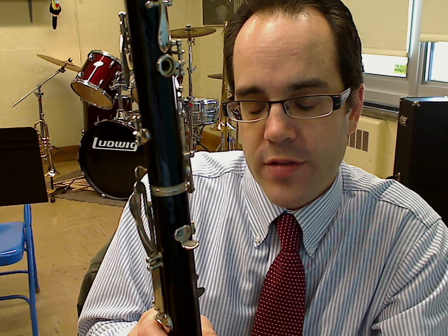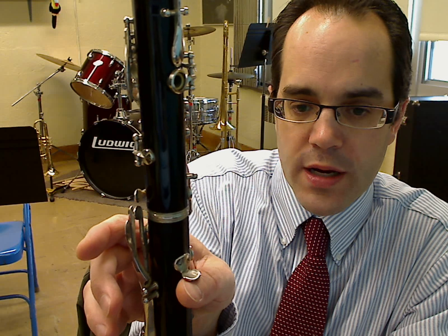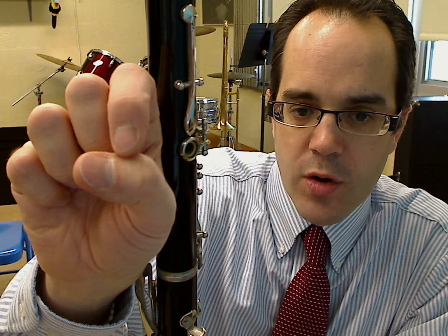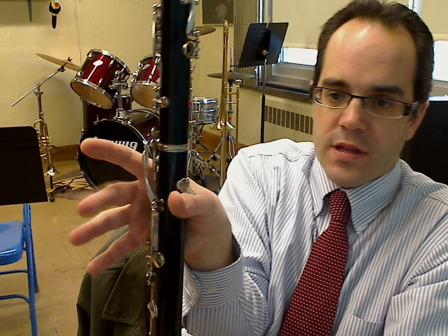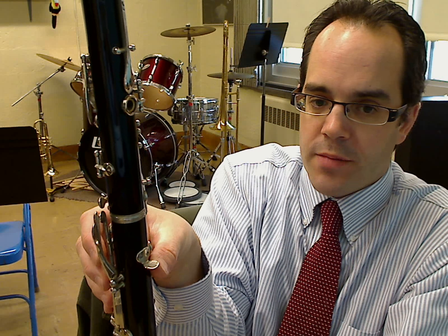What you're going to do first is take your right thumb and put it under the thumb hook. I like to keep it just on this flat piece right here where my index finger is resting against — hold it right there. That allows your hand to naturally wrap around the instrument. If you keep your hand too far in, the tips of your fingers are going to miss the instrument completely — bad hand position. We want to bring it back a little bit to keep more of the natural curvature.